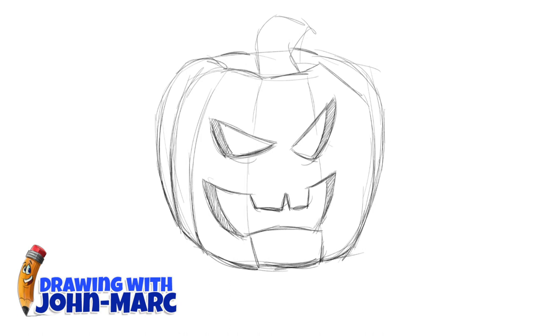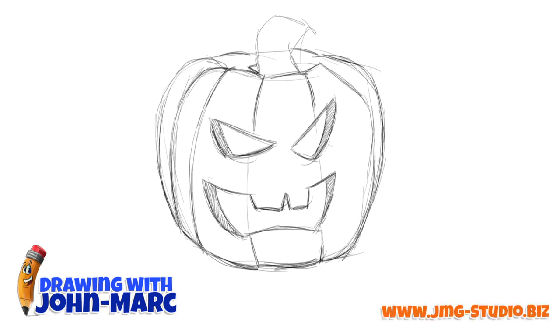A little bit darker, finishing this one up. Get the other line up. And again, a little bit more detailed and darker. The neat thing about a pumpkin — like a lot of vegetables and fruit — they could be any shape. You can't go wrong.